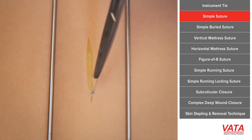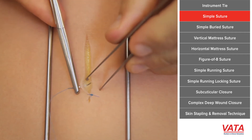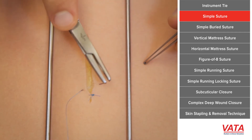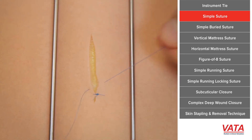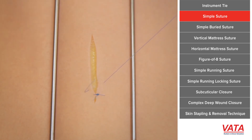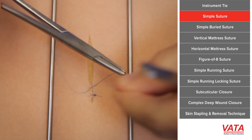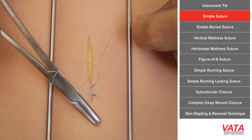That's why I like to do it in two passes and not try to run the needle all the way across. Do the instrument tie as I've already taught you, and see how nicely the skin is approximated. As you start doing this more and more, you'll just get faster and faster — it is an acquired skill. The key is to enter at 90 degrees; sometimes you push the skin just to make sure you're getting through it at 90 degrees.